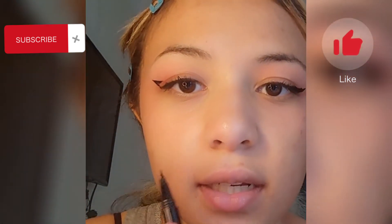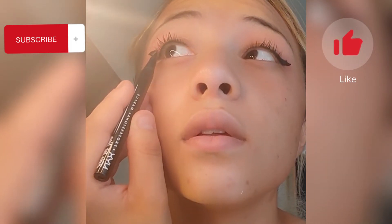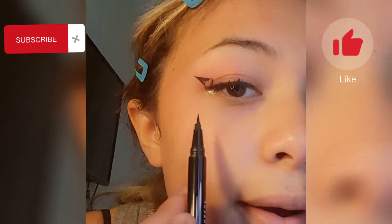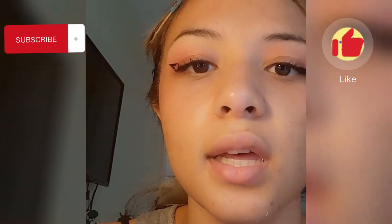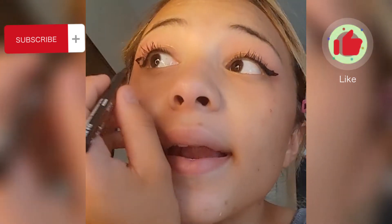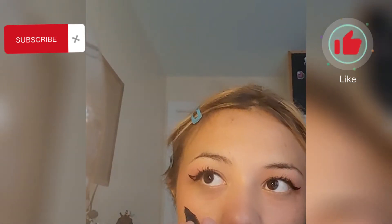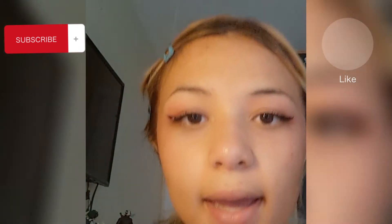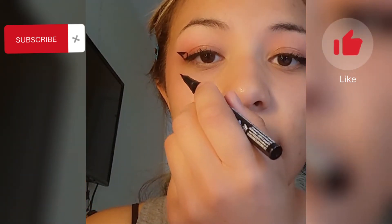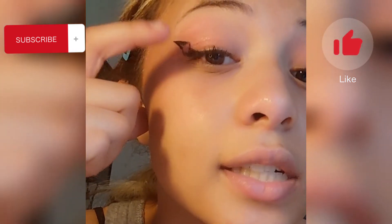Once you have these initial lines done, you can go ahead and close your eyes. I like to connect this little line and then open my eyes up again to make sure it looks right, and then I connect it how I would typically have my eyeliner connected. Instead of closing my eyes to connect it down, I'm going to connect it down while my eyes are still open. Now you can see I have a triangle and these are a hundred percent matching up.